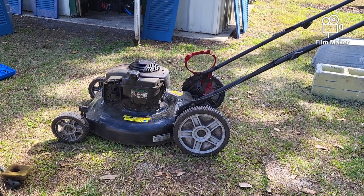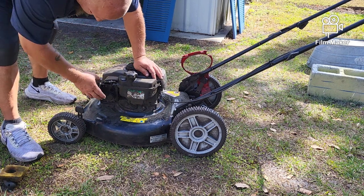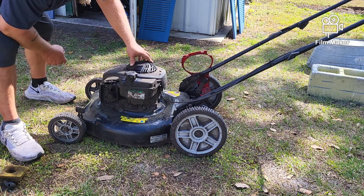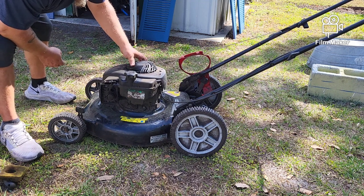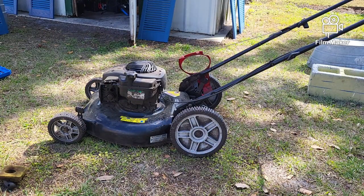So I'm just curious at the moment if this thing will start again. I think we can tighten that down. I know I'm going to have to pull that carburetor but I just want to see if she'll start.